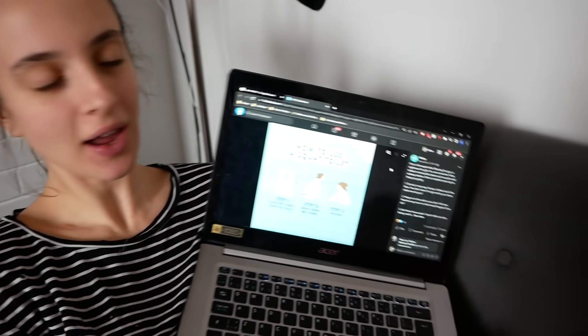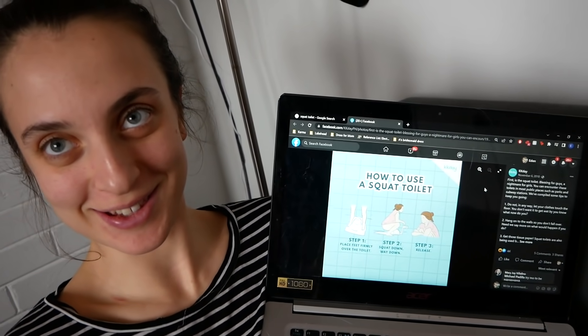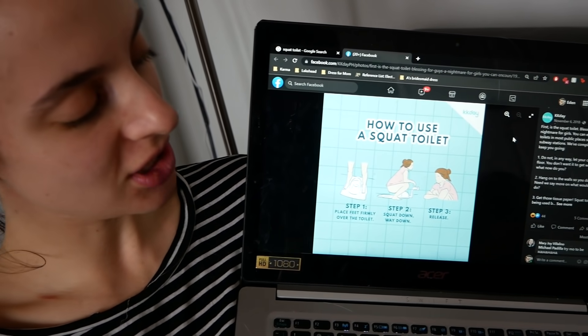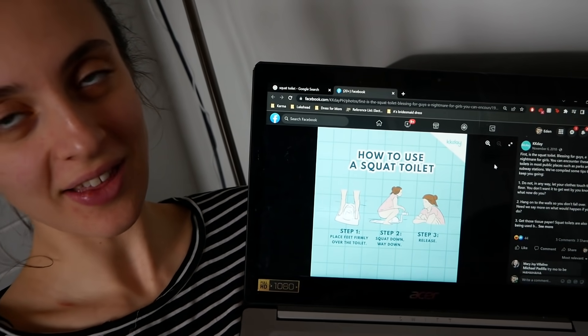Abby doesn't need a poop stool. I don't know whose Facebook account this is — I just found this image on the internet. Okay, so this is how you use a squat toilet, which probably a lot of people watching this are like, yeah, that's a toilet.